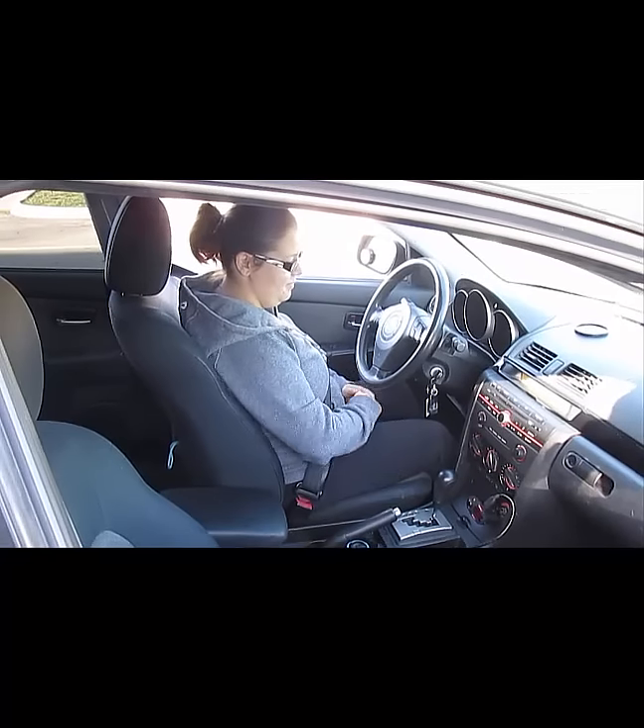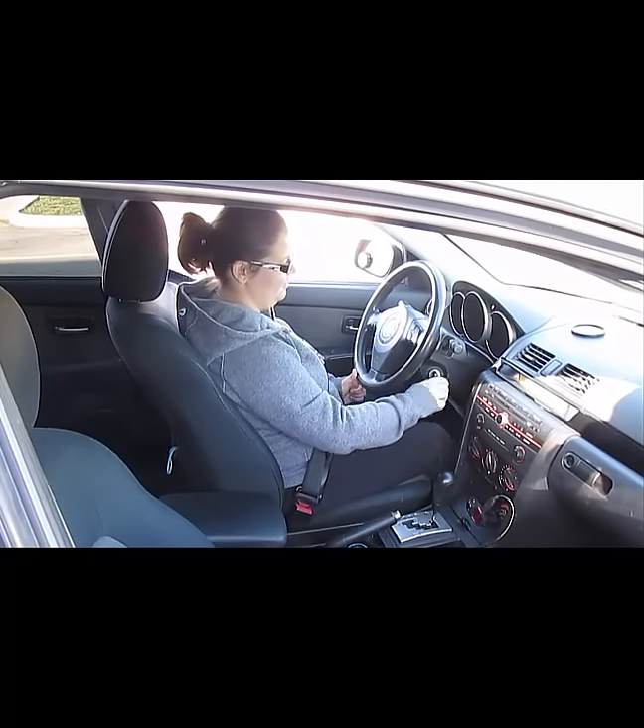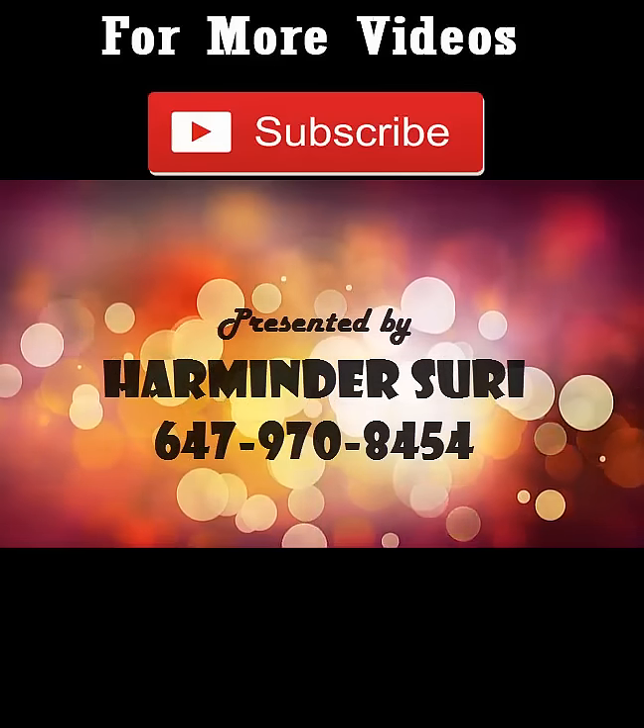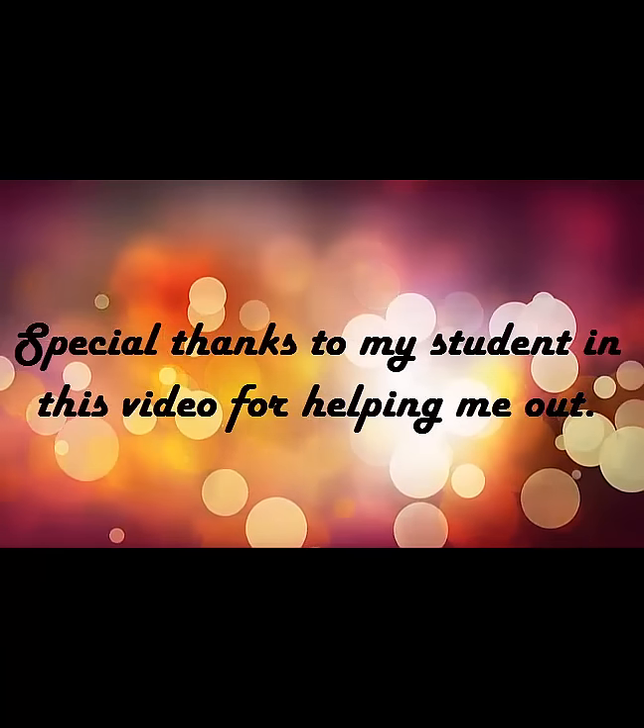Great job! That completes the lesson on forward parking. Thank you for watching and do not forget to subscribe for more educational videos. Good luck and drive safe!